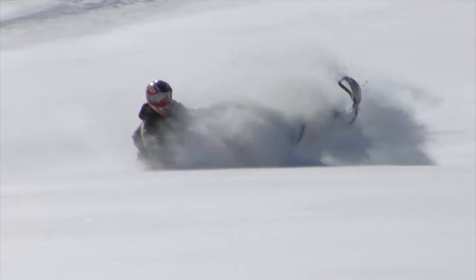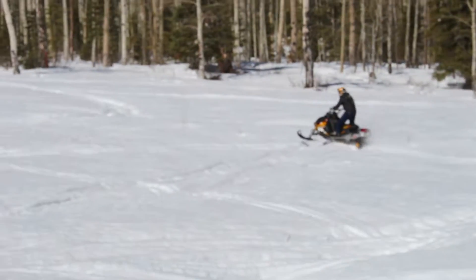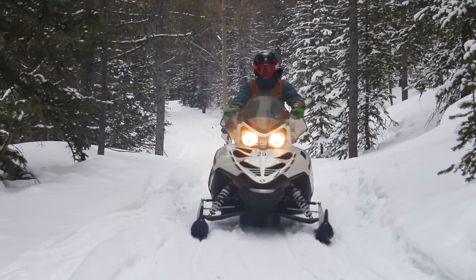It encourages safe and responsible snowmobile use and promotes respect for public lands. It also enables law enforcement personnel to identify and return stolen vehicles.